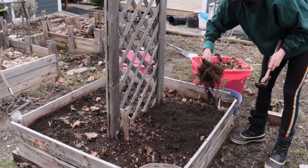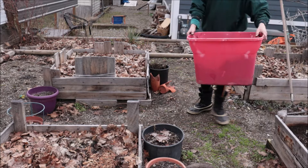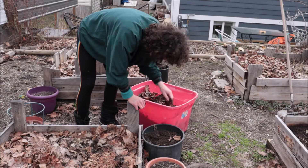Wow, look at those roots. Gnarly looking tobacco root stock. These two beds definitely need to get cleaned up. I also have the old stems in these pots — these can all get pulled out, most of them at least.